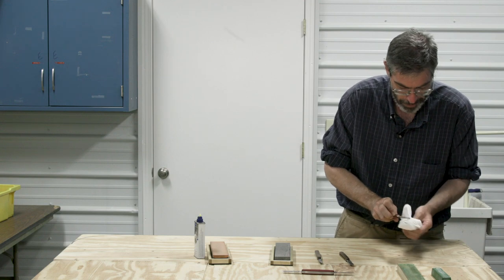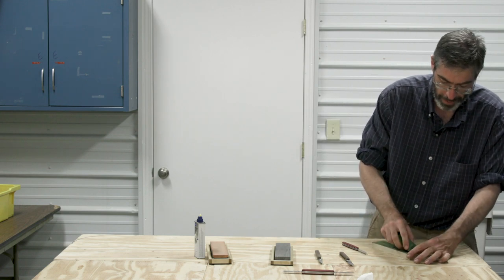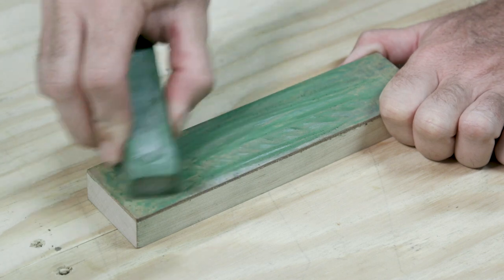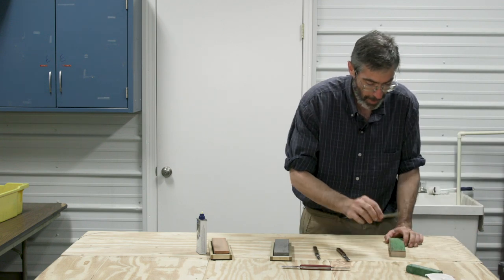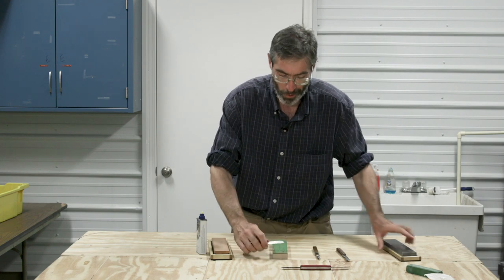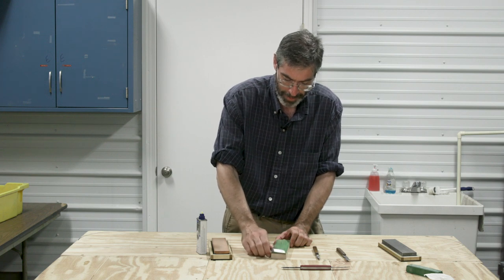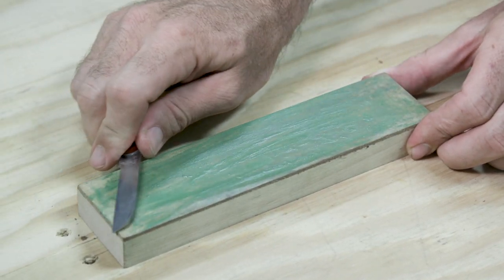Next, we're going to strop it. The final strop is going to polish that blade, make it nice and shiny. First, we're going to use this honing compound — it's like a crayon — that's going to help polish that blade. Then, instead of pushing along that strop, we're going to pull, because if we push, we're going to push into that leather and cut it, and it won't strop as well. So we pull instead of push, so we're not cutting into that leather.